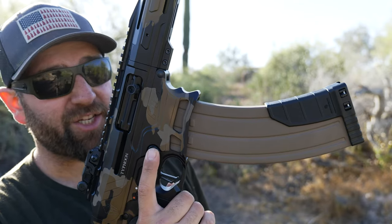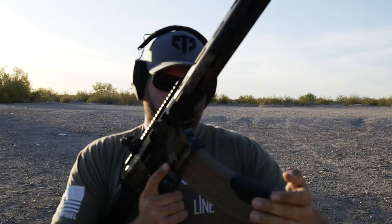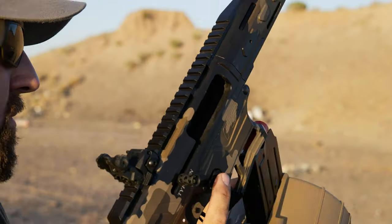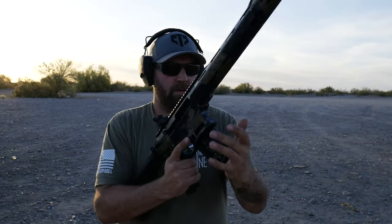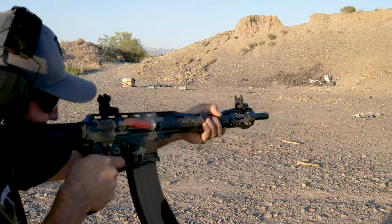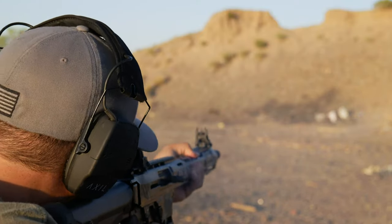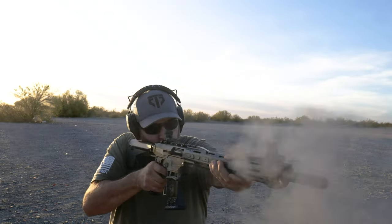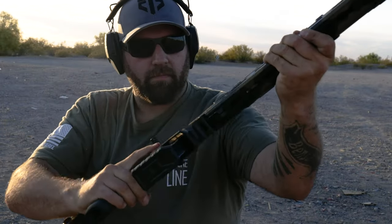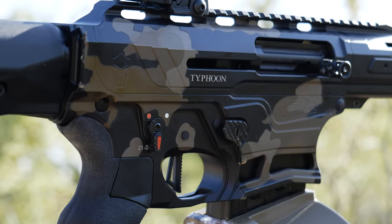The Typhoon Defense F12, 12 gauge AR-style shotgun. This is the Black River Manufacturing 20-round drum. It has a really good Cerakote job — kind of a mix of bronzes, grays, and blacks, and they did it really well. So let's talk about overall impressions real quick.